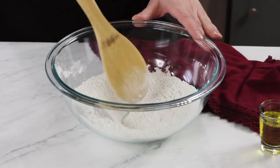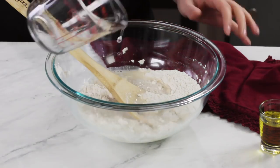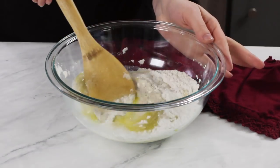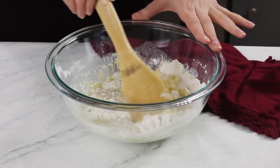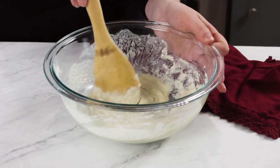Use a spoon to mix everything together until these ingredients are nicely combined. Next, you'll need to add three-fourths cup of warm water — you want this to be between 105 and 115 degrees Fahrenheit. If it's too hot, you can end up killing your yeast. We'll also add two tablespoons of extra virgin olive oil, and use our spoon to stir everything together until this mixture is completely combined. One of the things I love about this recipe is you don't need a stand mixer or an electric mixer — the whole thing can be made by hand. All you need is a bowl and a wooden spoon.